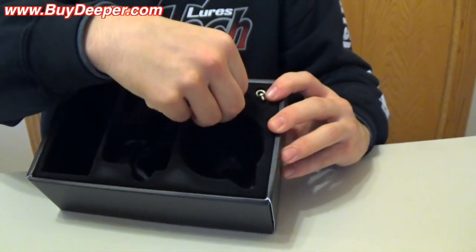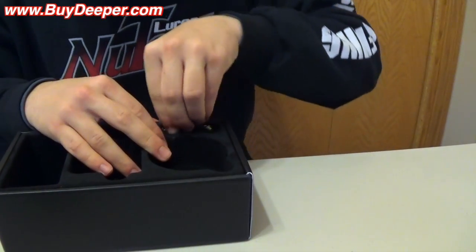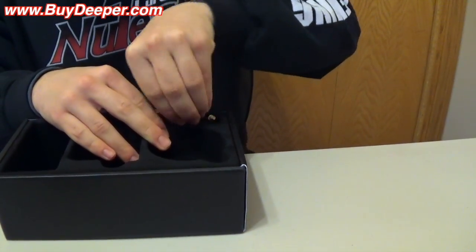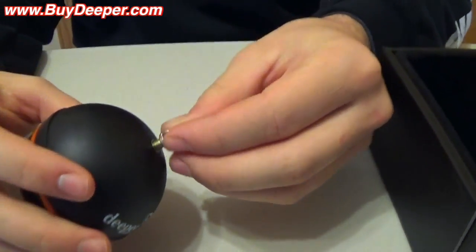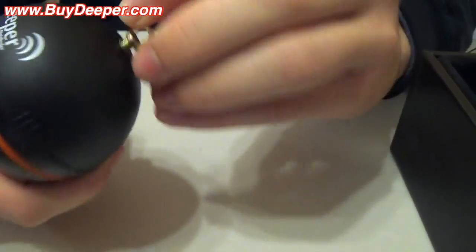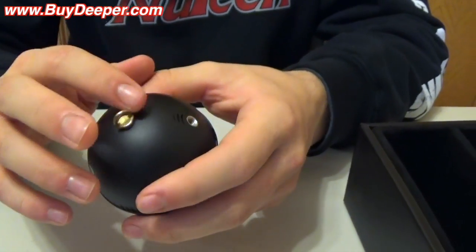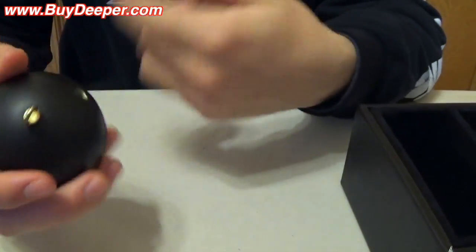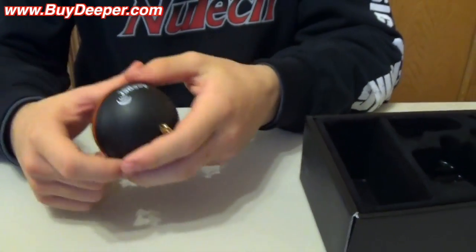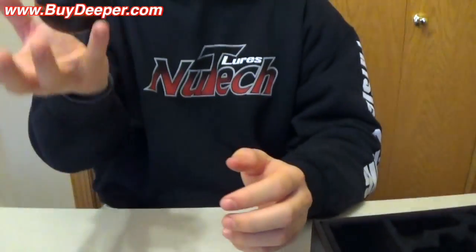It also comes with these three screws. You screw them into the ball itself — this is what you use if you're going to use it on your fishing rod. You screw it in like that and it's basically like your split ring like you'd have on a crankbait. You get your line, tie it on — just a normal Palomar knot or San Diego jam knot, doesn't really matter. It's not very heavy, it's like three ounces, and you cast it out there and slowly bring it in.